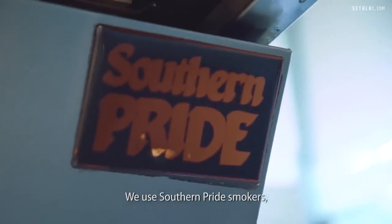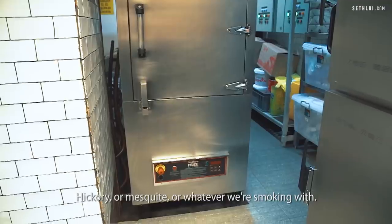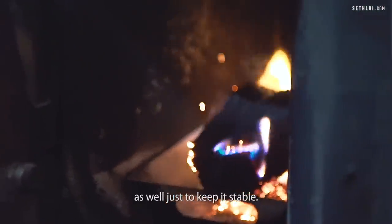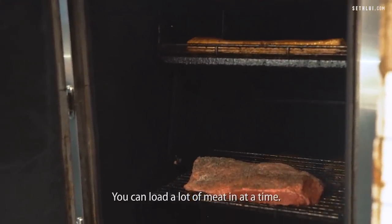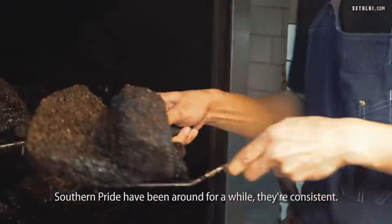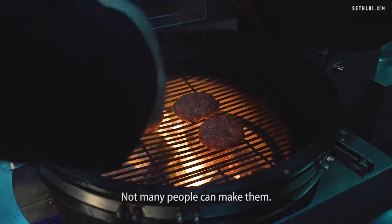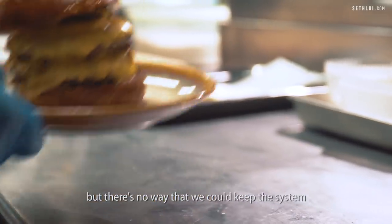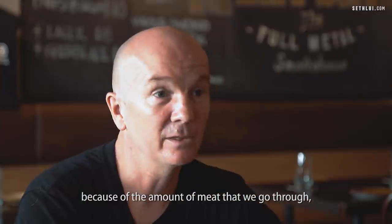We use Southern Pride smokers, brought out from the States. They work with smoking wood — hickory, mesquite, or whatever we're smoking with. The smoke fills the chamber and we get an injection of heat as well to keep it stable. The smokers have a Ferris wheel inside, so you can load a lot of meat in at a time and it goes around until it's nice, juicy, and tender. Southern Pride have been around a while — they're consistent, massive machines, and not cheap. We could have used an Asian drum smoker, but there's no way to keep the system as productive given the volume of meat we go through.